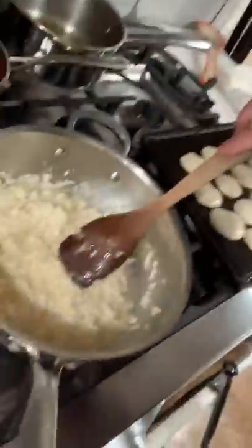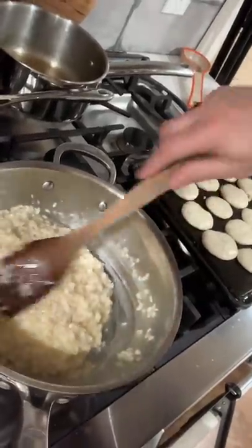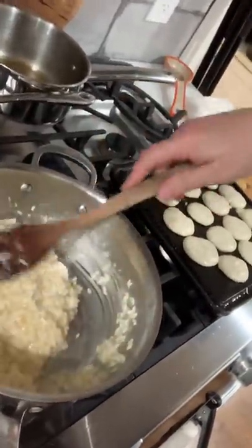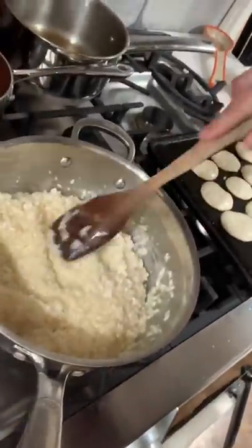So I'm making some risotto, but we're not ready to eat it. What I did was cook it halfway, and then after I'd already added half of my liquid, I added the next batch of stock to it — but instead of adding it hot, I added it cold, and I shut off the heat. That's going to cool it down and stop it from finishing cooking.